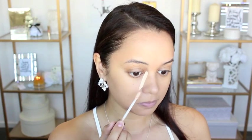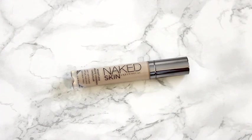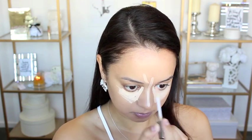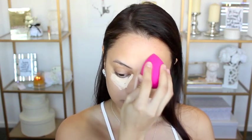To conceal and highlight, I'm using my Urban Decay Naked Skin Weightless Complete Coverage Concealer. I'm applying that under my eyes. I'm not exactly sure how I feel about this color yet — the shade I picked up is Light Warm, but I feel like it's a little bit too light for me. But for now I'm just going to deal with it. I apply that in all the areas I want to highlight and conceal, and then I'm taking a damp beauty blender and just blending that into my skin.